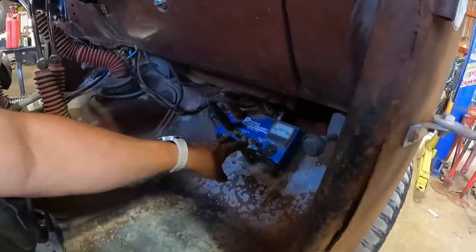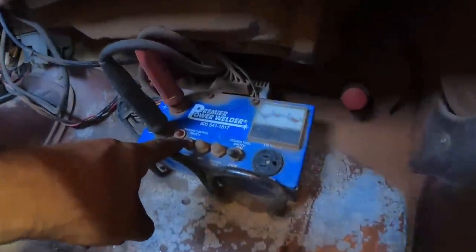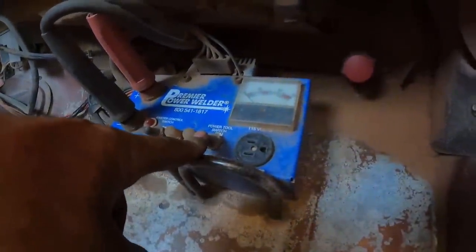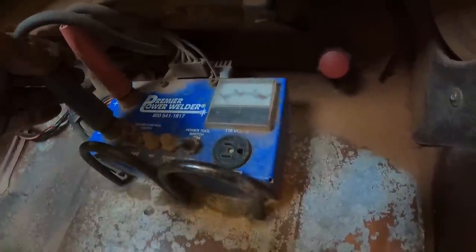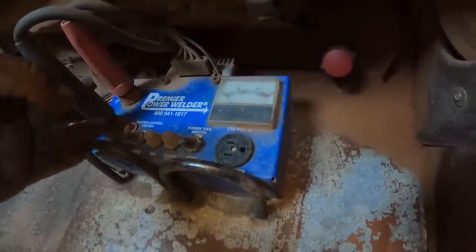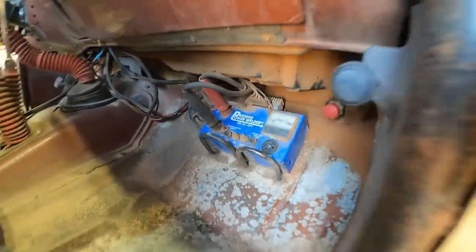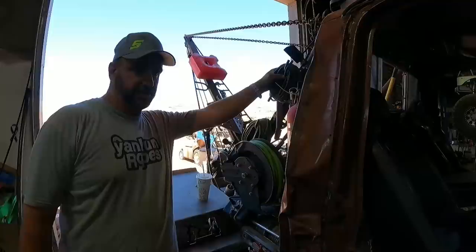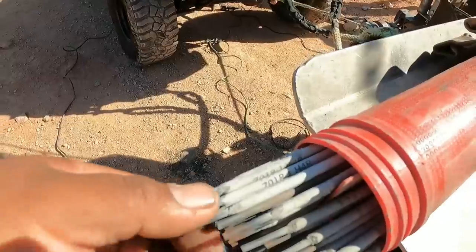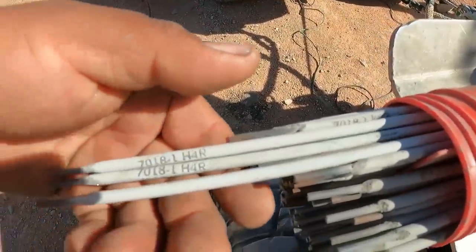You've got your main control box here — get your power on, and then this is your power tool switch to operate your plug-in. I have it wired so my leads are always hooked up, mounted and spooled up on the rack. You can run just about any type of rod on it — anything DC, because it's a DC machine.